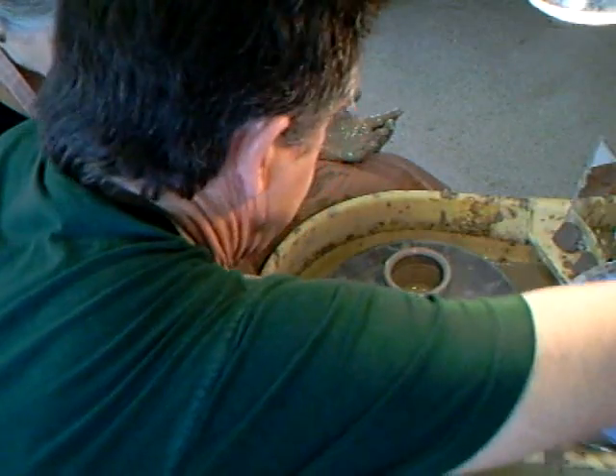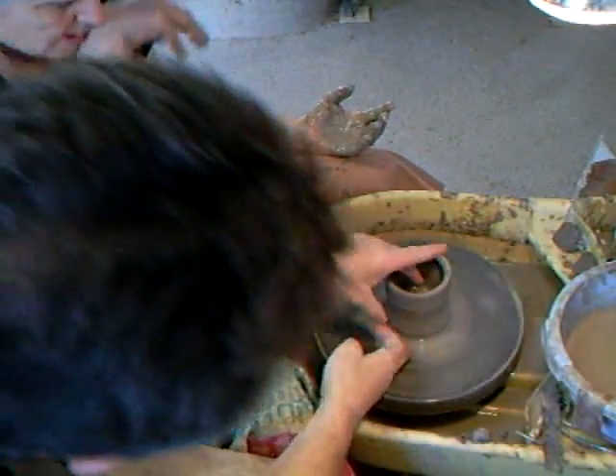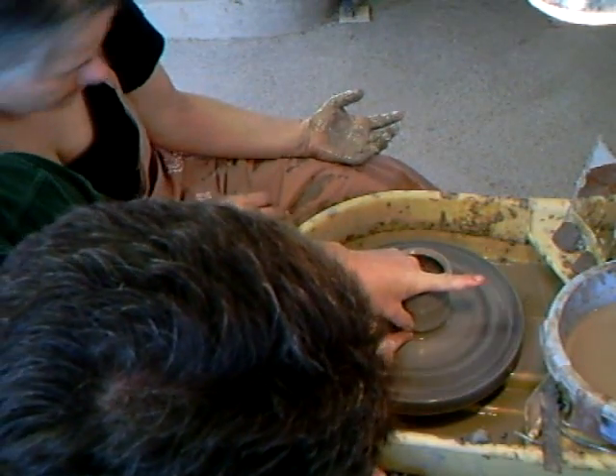So it's not supposed to be right at the base of the pot — it should be a little wider. Just get the wheel going with it. Now, watch. I'm going to push in there.